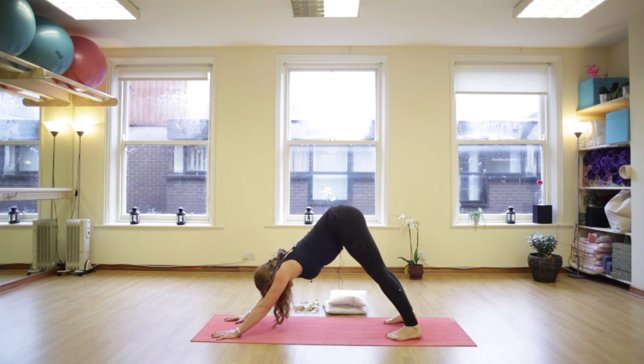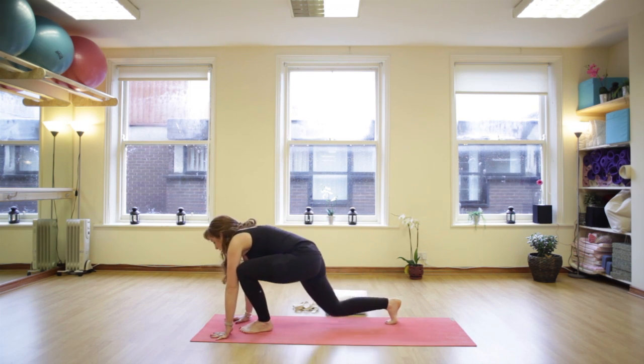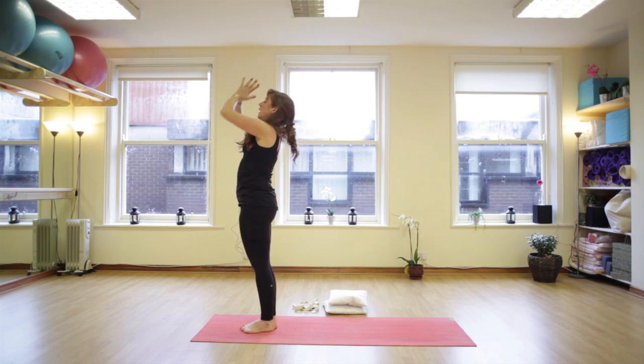Breathing deep and full, right to the bottom of the lungs. Then bend the knees, stepping left foot forward and right. Inhale, reach up, stretch up, swoop up high into the fingers and hands to prayer in front of your heart. Breathing deep, breathing full, and arms come down.